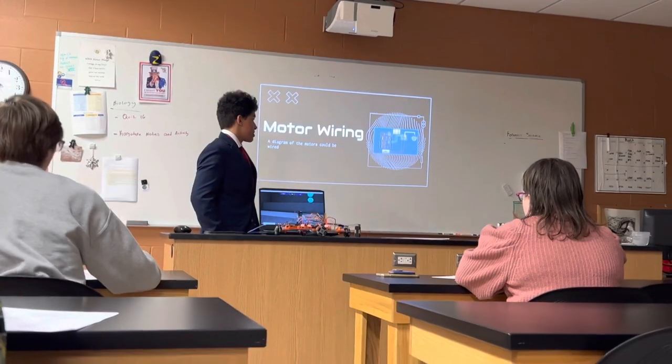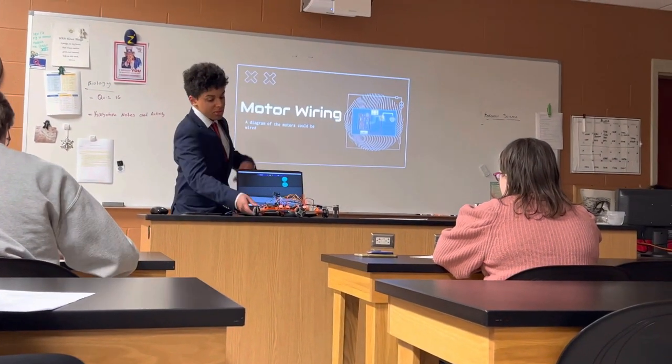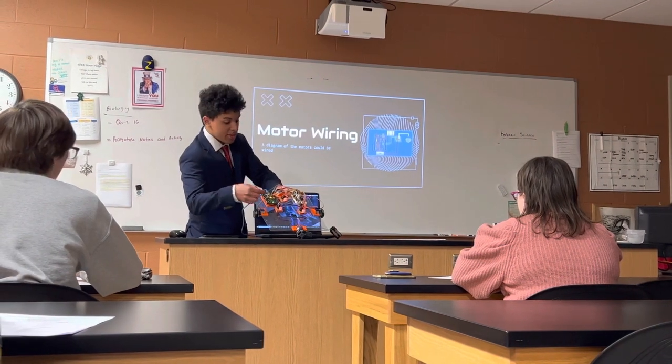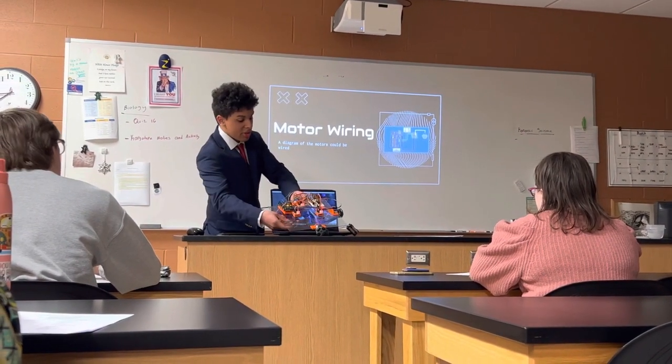In this diagram, you can see that the Arduino board, which you can see on the robot, is right here, wired to the motor controller, and then that controls the motor.